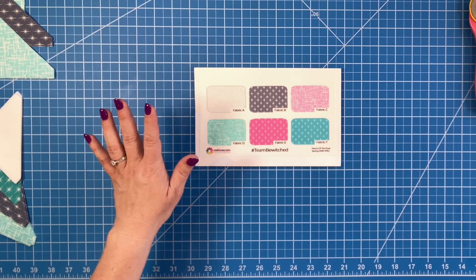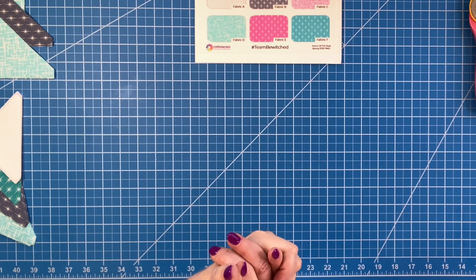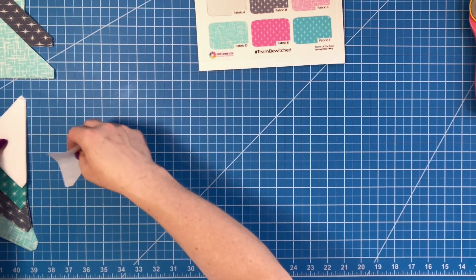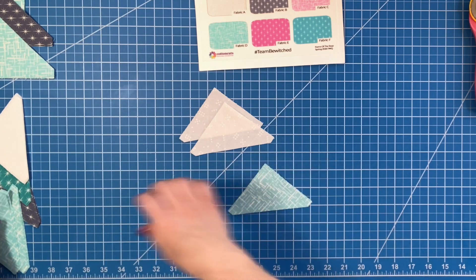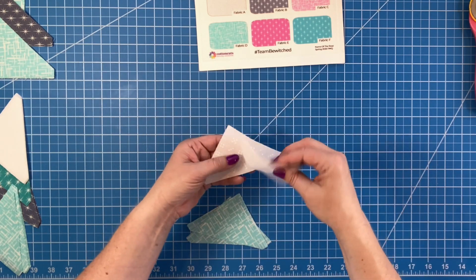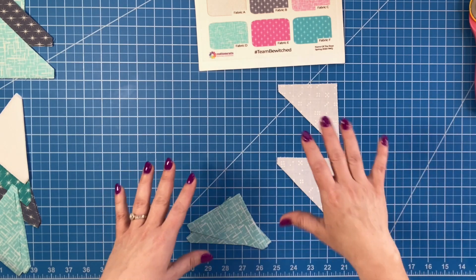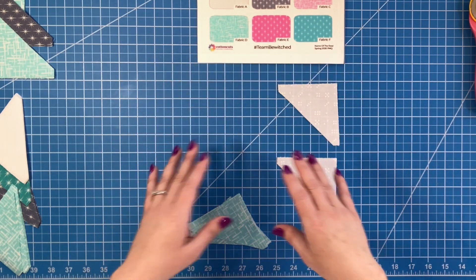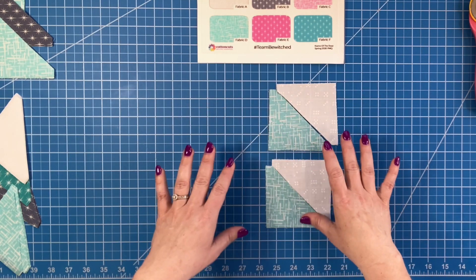We are going to take two of the A triangles and two D triangles. I have two A's and two D's. The A's are going to go to the top right — I always double check to make sure I have them the right way, because I had one clue where I sewed the white ones on backwards. The D's are going to go on the bottom left.